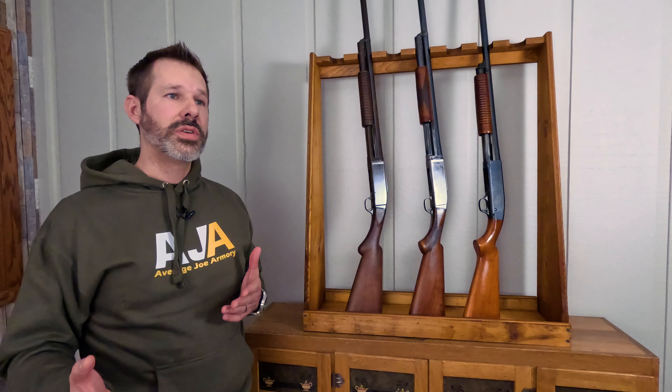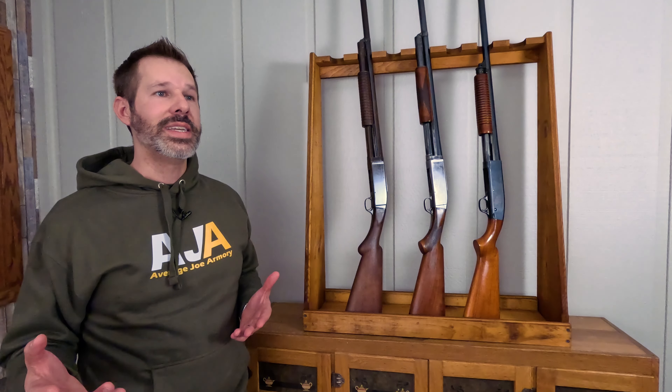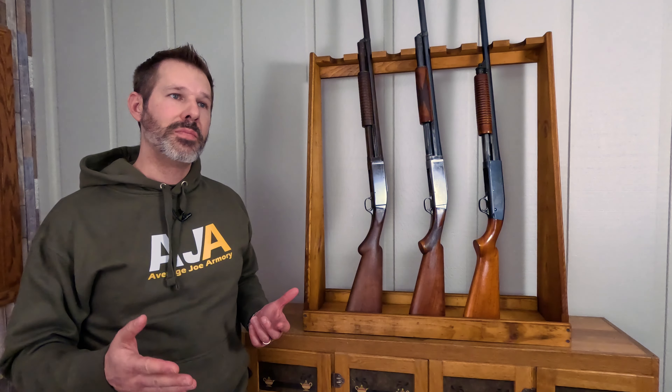They produced about 275,000 of these guns between 1908 and 1929, and they were a success. Another cool fact about the Model 10 is that this was also during the time of World War I. What they did is they took these guns, chopped the barrel down, and actually used them as trench guns for trench warfare, which is pretty cool.